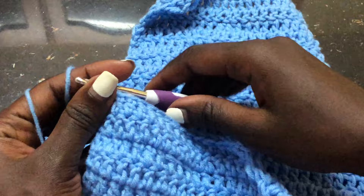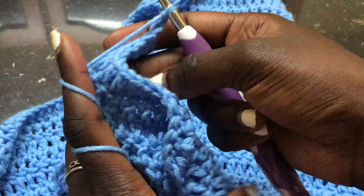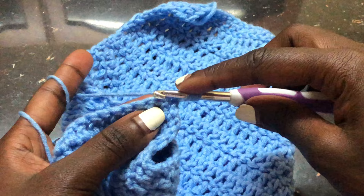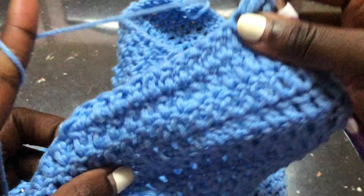I'm at the end of row one. This is how it looks. To begin row two, chain two, turn your work, and remember to skip the first stitch and start working from the second stitch. We are working up to where our stitch marker was. We are doing four rows of double crochets — do that and I'll meet you once you're done working with your neckline.